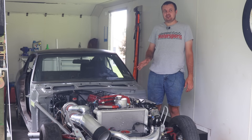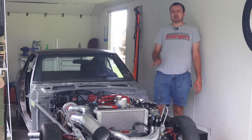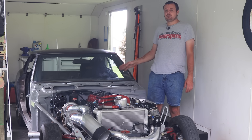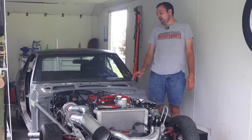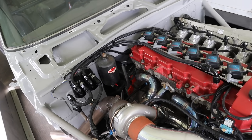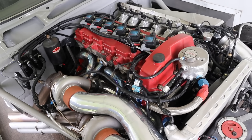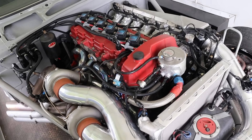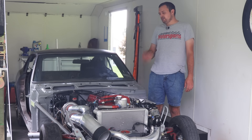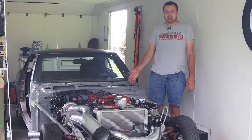Alright guys, today is dyno day round two for this project. To start off, I want to give you guys a brief overview of what you're looking at. This is my dad's 1974 Datsun 260Z, and we have swapped in an Ameribera, also known as the Vortec 4200. It came in the Trailblazer chassis — the GMT 360 I believe is the chassis. It's an inline six cylinder that GM produced from 2002 to 2009, and a large part of this channel has been proving out the merits of this engine.